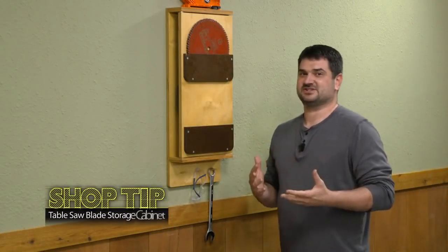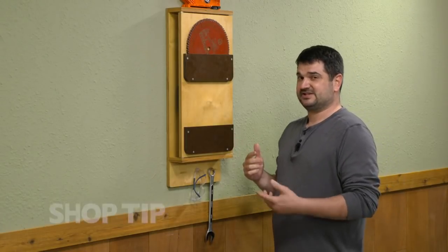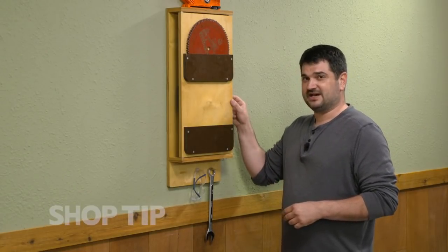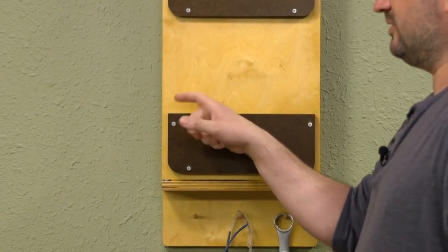I'd like to introduce you to our latest addition to our shop. It's this table saw blade organizer. You can see it's pretty simple construction — it's got three quarter inch plywood and then some pockets made out of layered quarter inch hardboard.